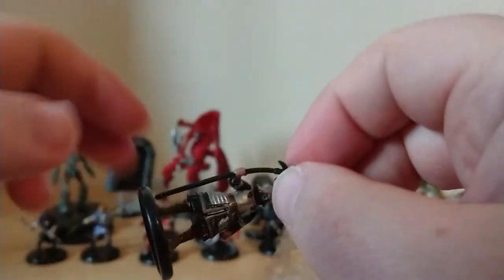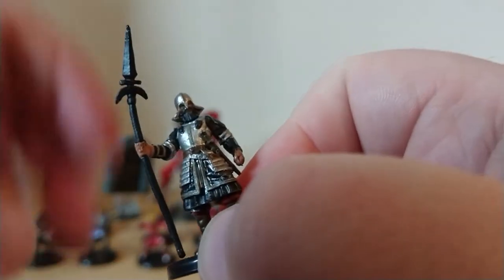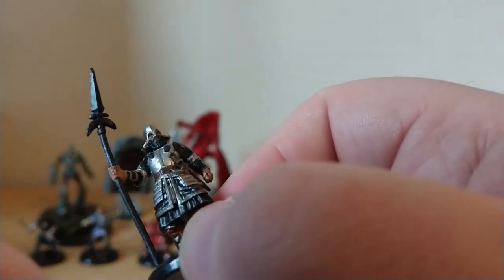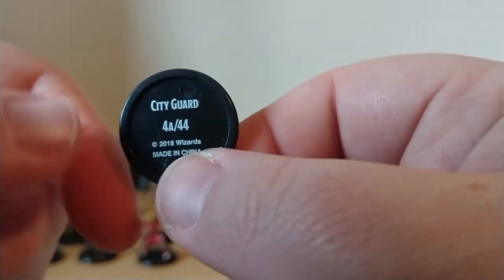This looks pretty dope — I think this is another City Guard, but a different variant on the ones we've already got. We like variation. I've seen other people open these and the spear is always a little bit bent. There's another City Watch — 4A of 44.